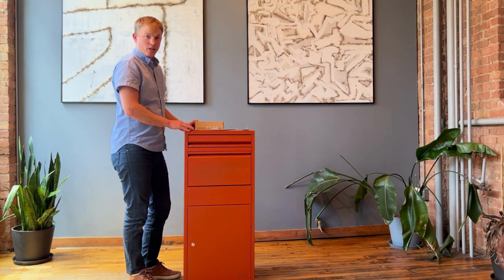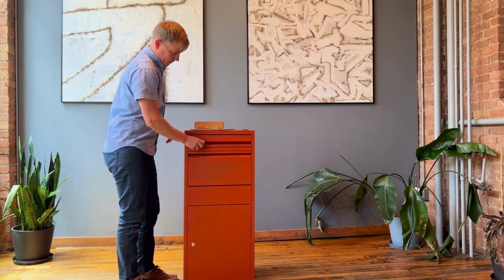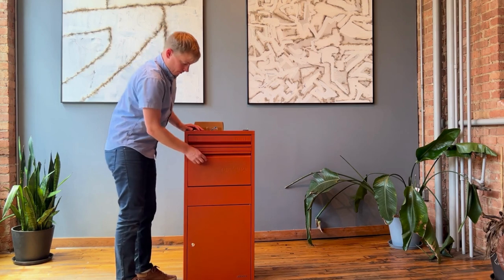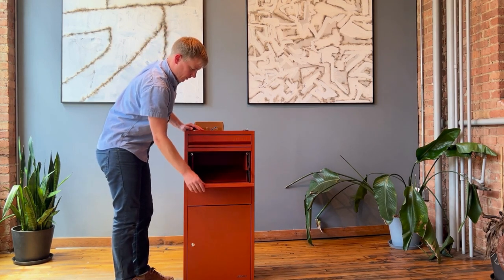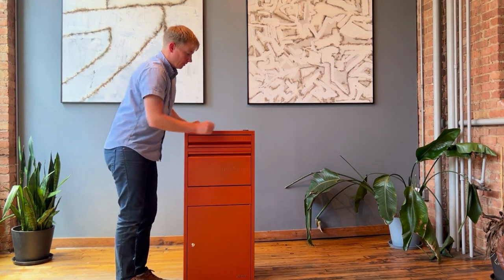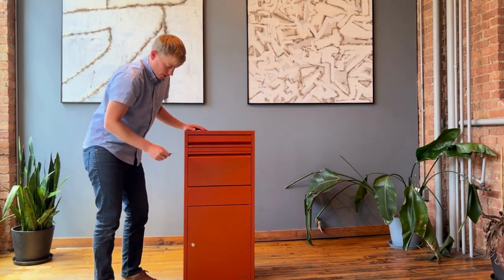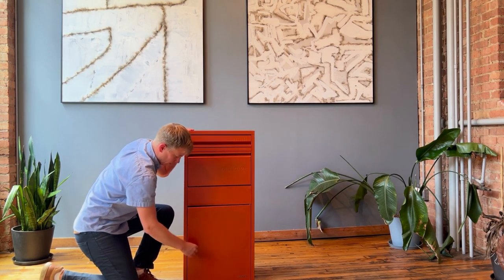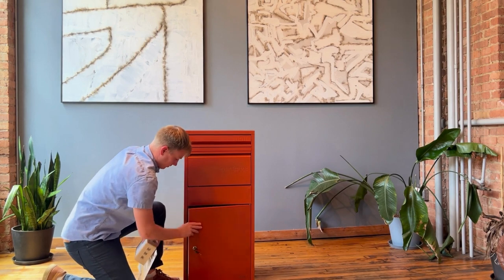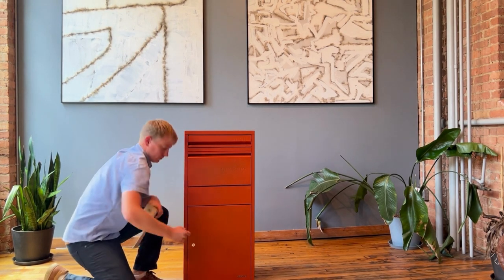The product is now fully assembled. None of your delivery people need keys to make a delivery. For mail, your mail carrier will simply open the top door and insert it inside. For packages, the middle door opens, the package is placed inside and drops to the bottom. Only you have the keys — when you're ready to retrieve your items, simply open the bottom door and pull everything out. Thank you for your purchase of the modern mailbox.